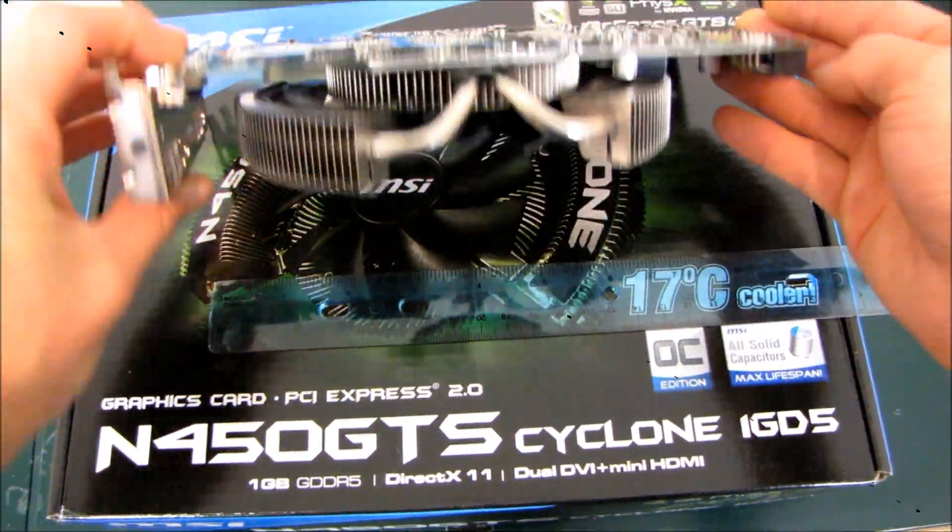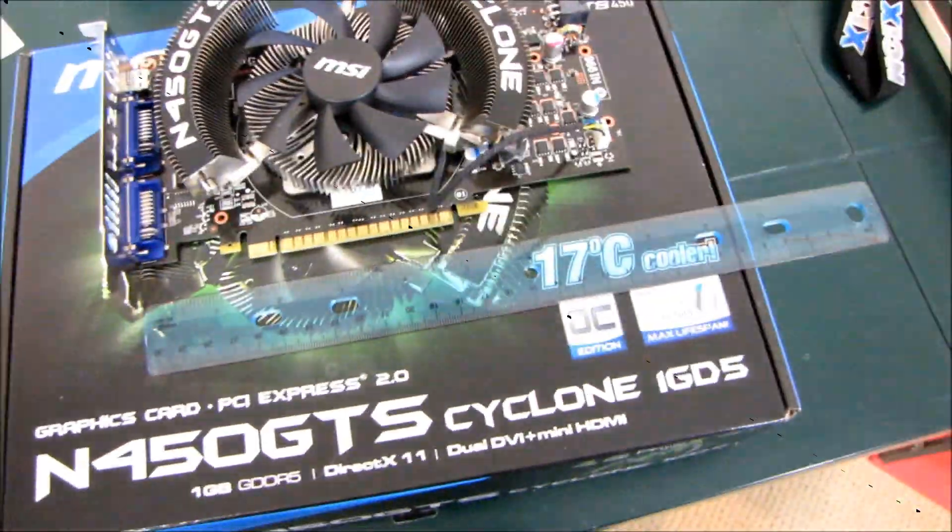So if you wanted to measure from the PCI plate in your case to the back of the card, that would give you a fairly representative idea. But wait, there's more.